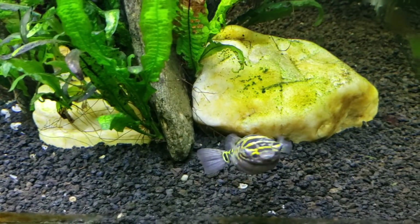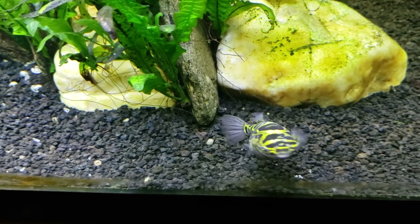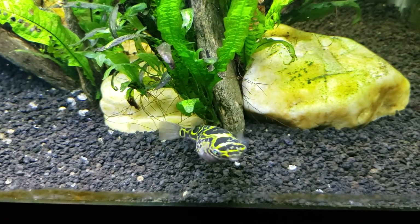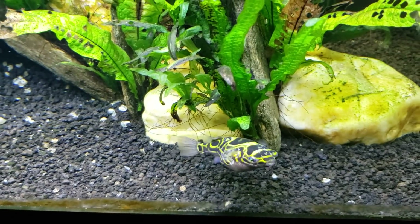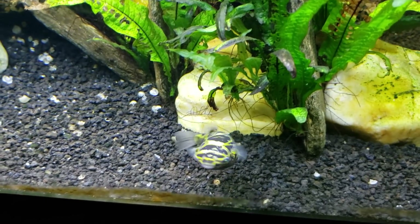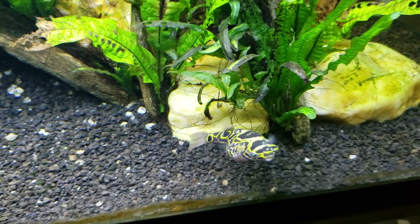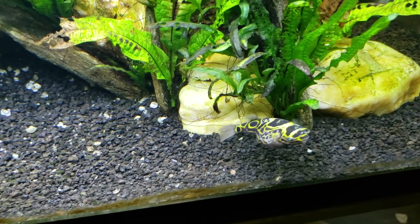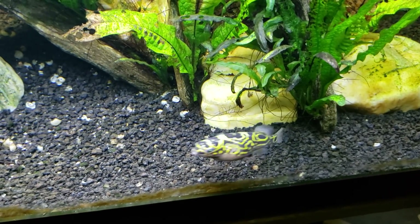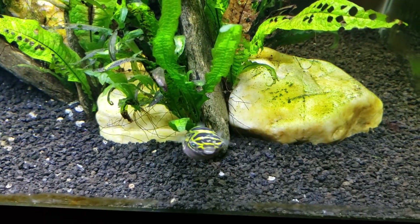Hey everybody, this is my figure eight puffer, Butter Bean. I just set the camera up on the tripod and we shot several minutes of video of him having his dinner while I was talking about brackish water, but as usual I wandered off on some tangent and got distracted. So we're just not gonna worry about that video — I'm going to go for it freestyle here and see what kind of information I can get out there.